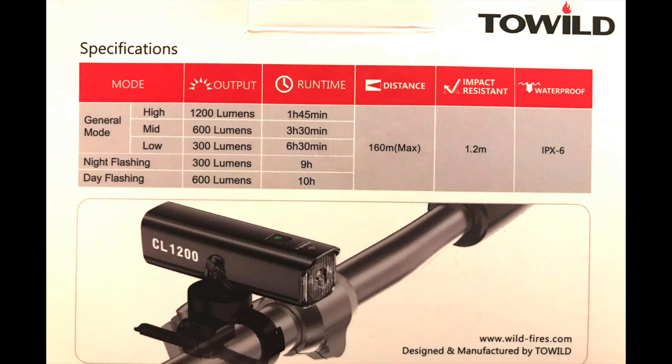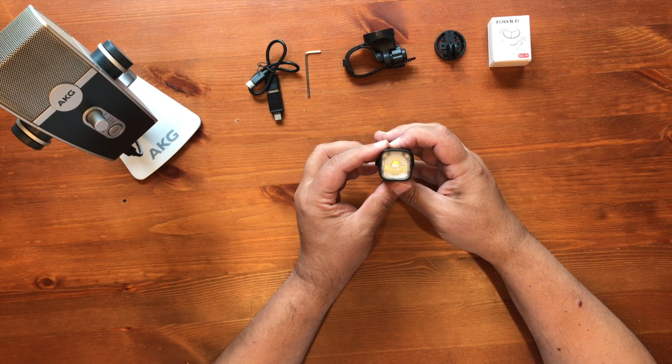I personally would not use night flashing mode because it can bother oncoming traffic — I would not recommend it. But daytime running lights I definitely highly recommend — they should always be on, and day flashing mode is great. The maximum throw distance is 160 meters. This light is also rated at IPX6, which means you can use it in the rain — it's fully waterproof.